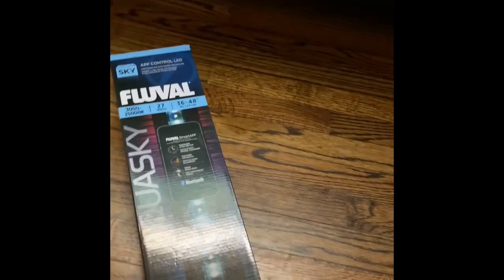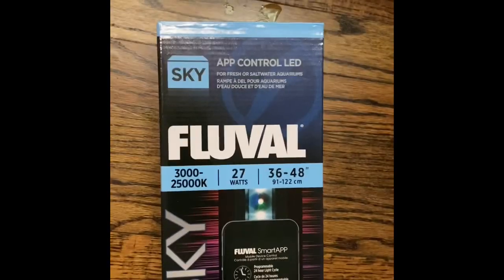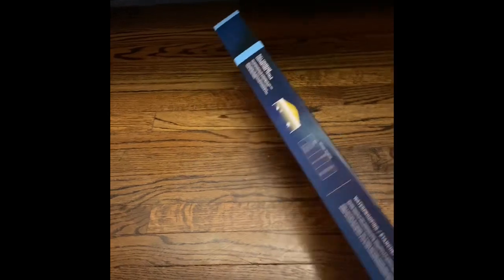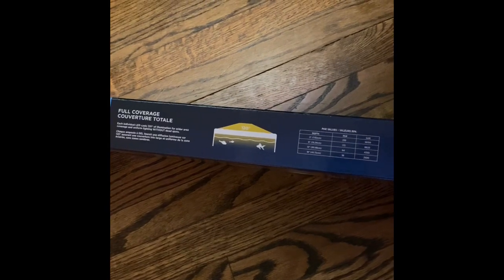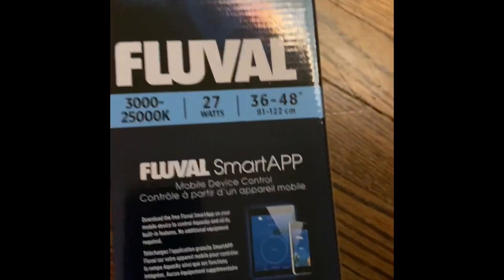Here you can see the box for the Fluval AquaSky — they're Bluetooth compatible and a great set of lights. During this video, at the beginning I've got them set up on this 65-gallon aquarium I've been running for some time, but mid-video I got a deal on a different aquarium, so you'll see them on that tank as I run through the tests. They're 36 to 48 inch adjustable and Bluetooth compatible.